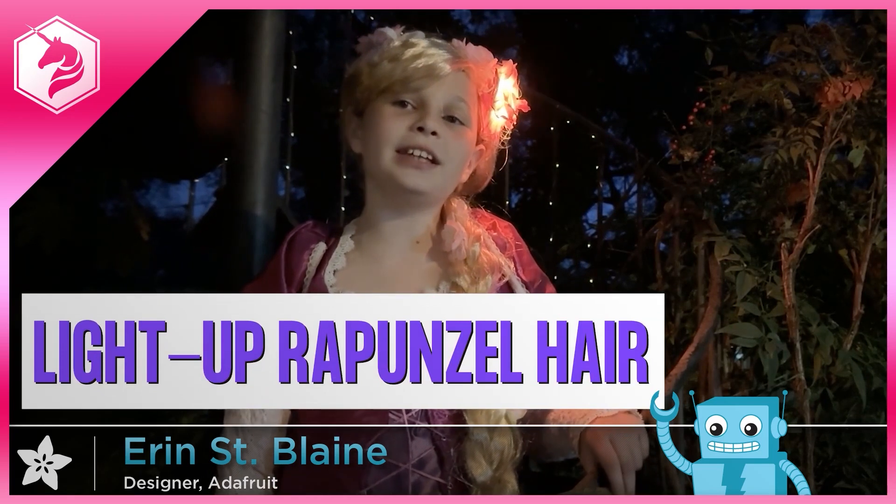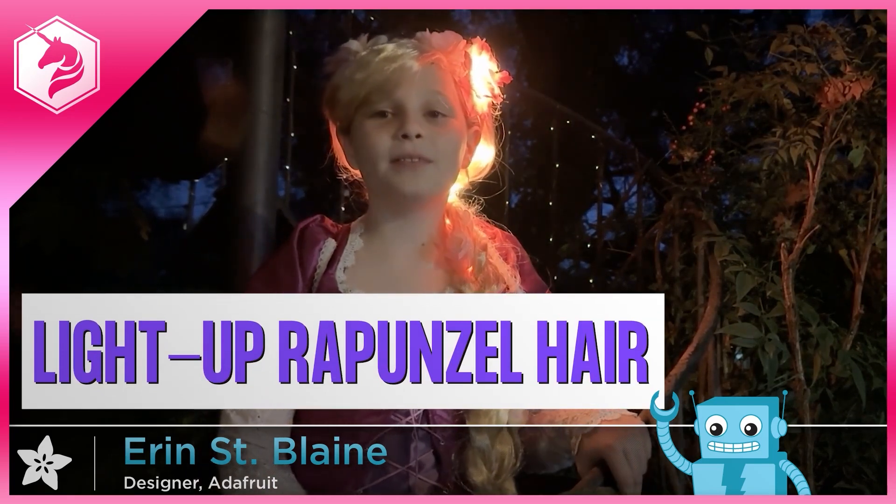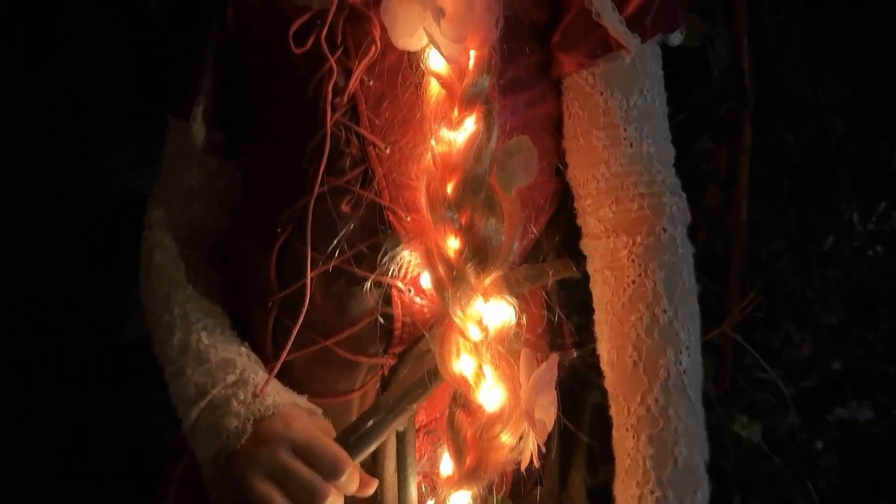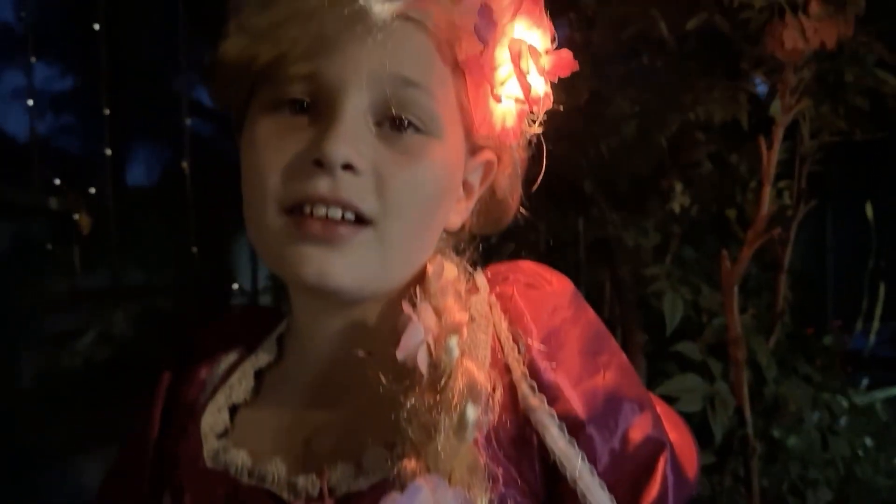It's a fun idea and so ripe for an alt-control interface if you just swap out the button for something silly. The other project is this guide from Aaron St. Blaine on making a sound-reactive, light-up Rapunzel wig. In this example, the hair slowly lights up more and more as you sing.